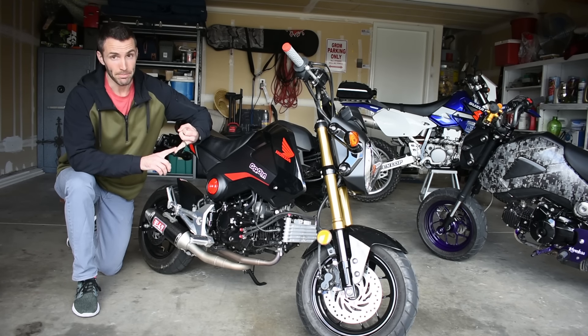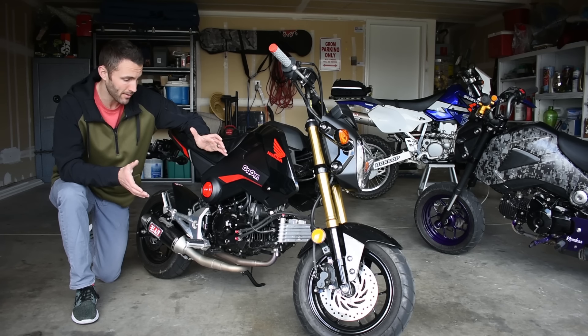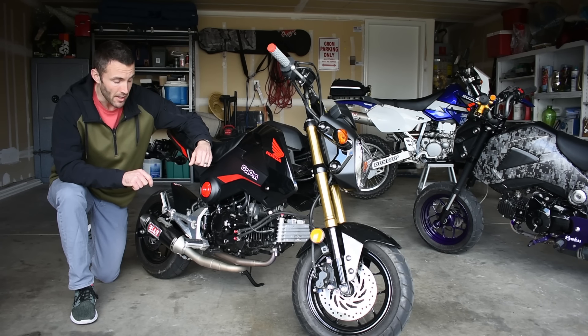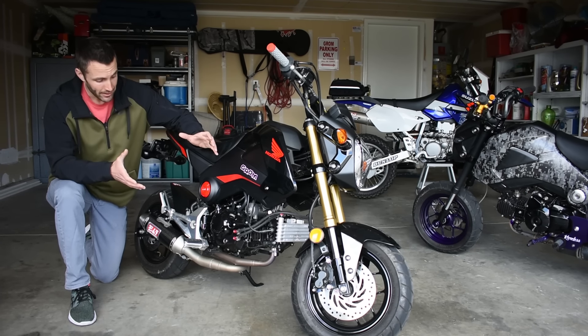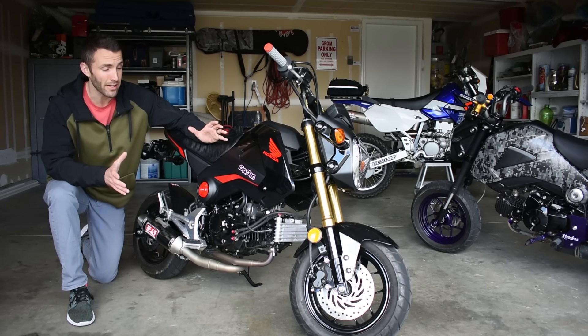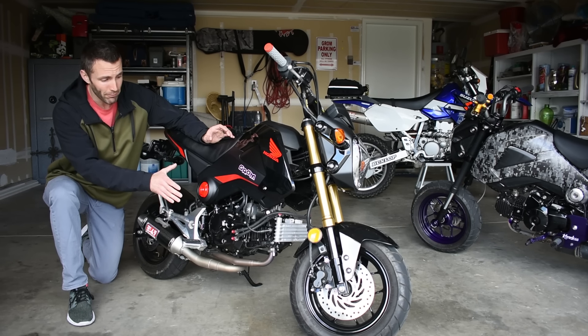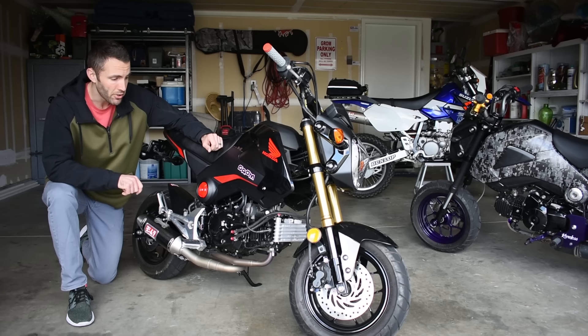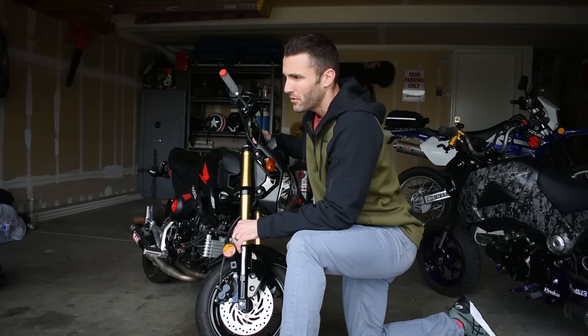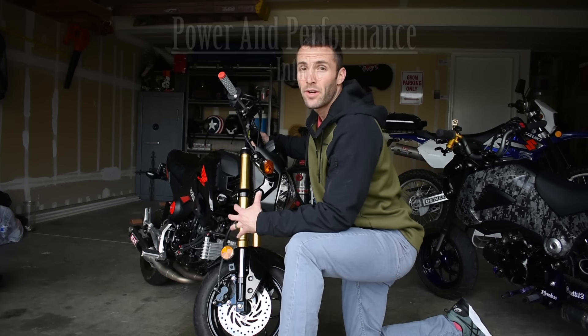One more thing about exhaust: if exhaust is all you're going to do, you probably don't need to do any programming or electronic jetting. But you have to remember these bikes come from the manufacturer complying with emissions requirements, which makes them run lean so they put out way less exhaust. They have these things running super lean, which is not good for performance. So if you already have a lean condition and you free up the exhaust with more free flow, it's going to run even leaner. The ECU will adjust a little bit for that.